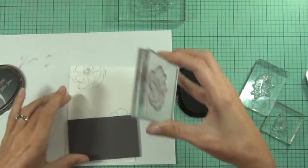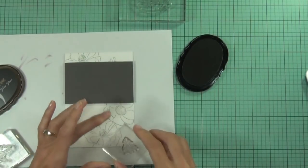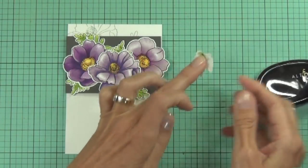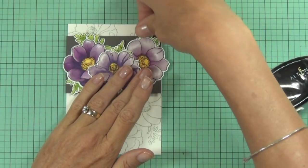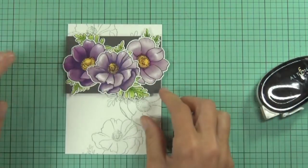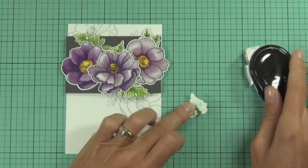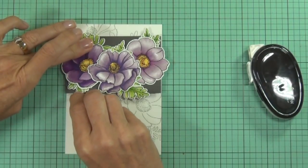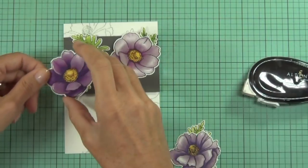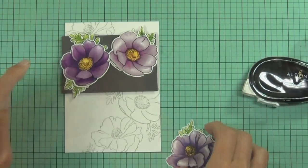I wasn't sure where I was going with this card, but what I decided in the end was to stamp out a background on the front. It's a top-fold card and I'm using the Silverstone ink and the two flower images that come in this set. I've die cut the other flowers and leaves that I'd already made and I'm adhering those in place with my tape runner, also popping a couple of the flowers up. I've created a border of dark gray cardstock to sit behind the flowers - I thought that would just help pop the images up off the card. That dark flower is probably my favorite of all the ones on this card.